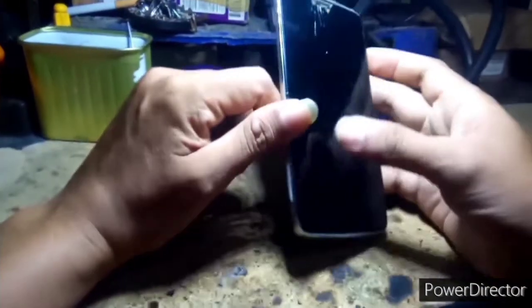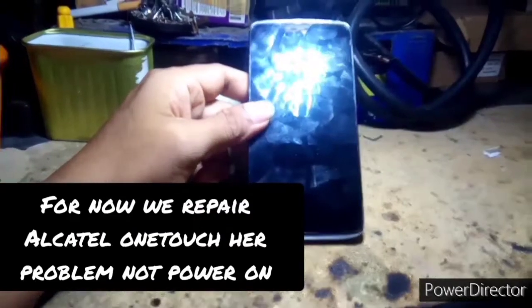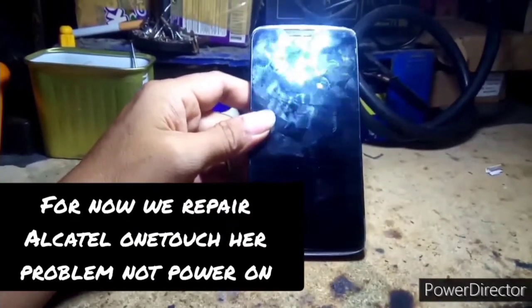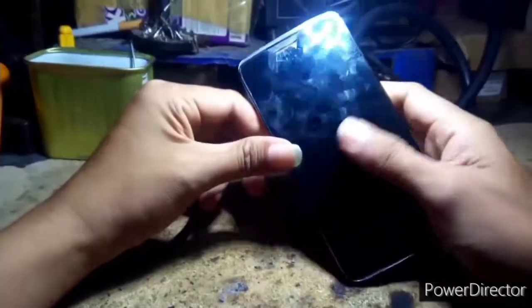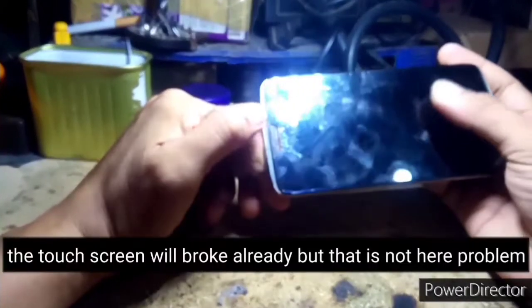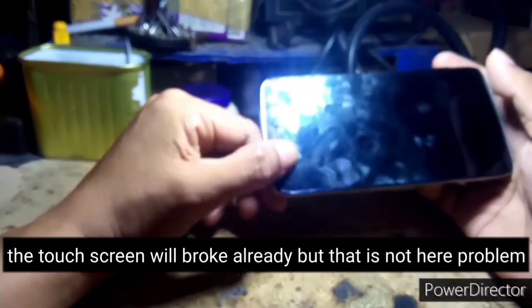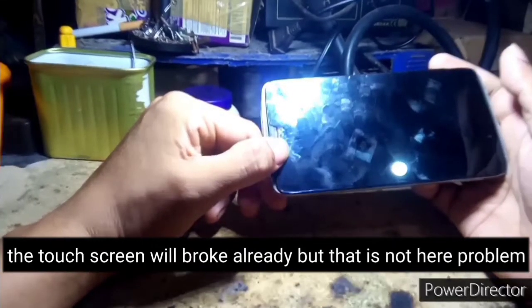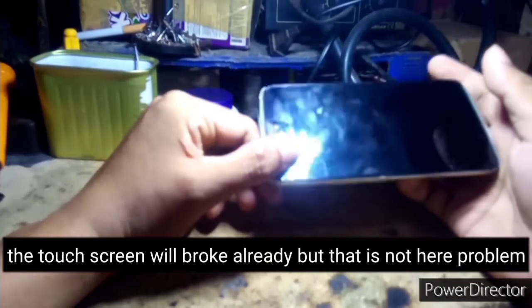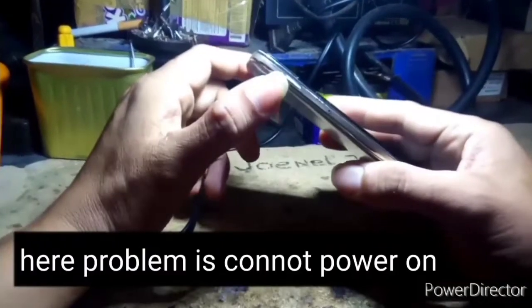Hello mga guys, welcome back again sa ating channel. Ngayon mga guys, meron naman tayong re-repair ngayon. Itong Alcatel, Alcatel OneTouch. Liyak na yung kanyang touchscreen mga guys, pero hindi po ito yung problema niya. Ang problema po, hindi na po mapindot yung kanyang buttons mga guys.